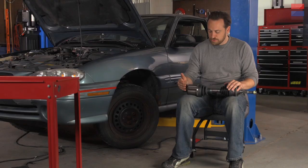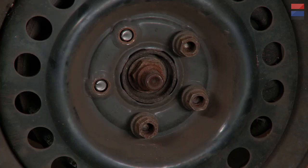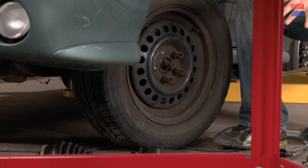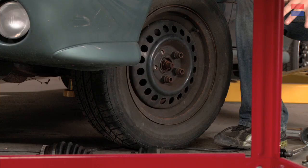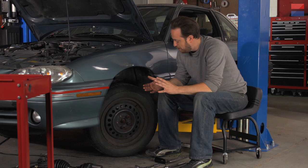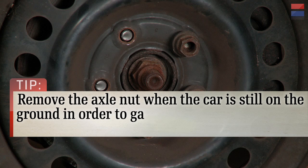With that, we're actually going to start on the ground removing the axle nut. There are two lugs that are missing — I've been practicing on this car and those twisted off. The key thing we're going to do here is pull off this axle nut. The axle nut holds the axle onto the end of the hub, but it also compresses the bearings inside there. We're going to pull that off while it's on the ground, because if we didn't, the axle would just turn and turn.